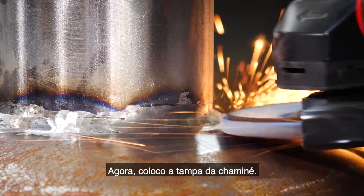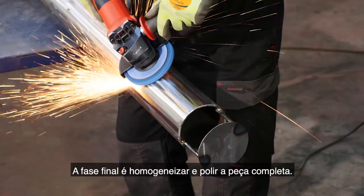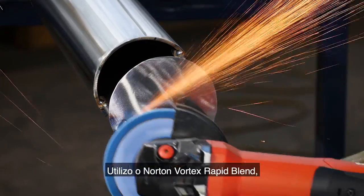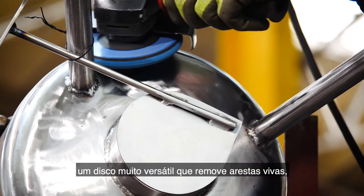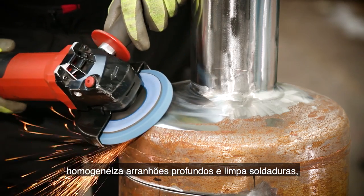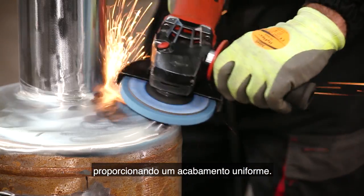Now to add the chimney lid. The final stage is blending and polishing the whole heater. For this I'm using Norton Vortex Rapid Blend, a really versatile disc which can remove sharp edges, blend deep scratches, and clean welds whilst providing a uniform finish.